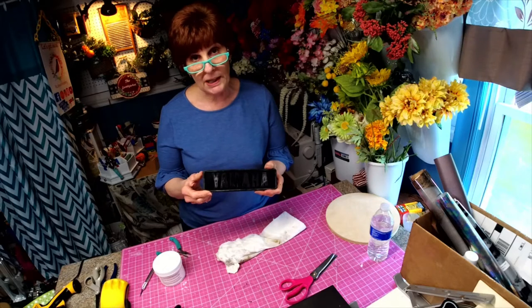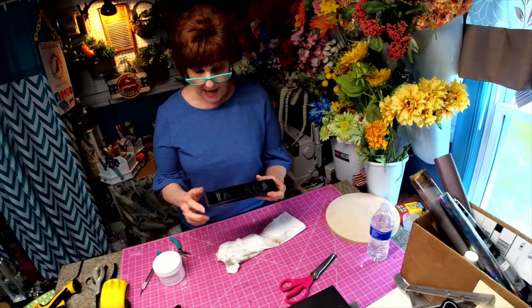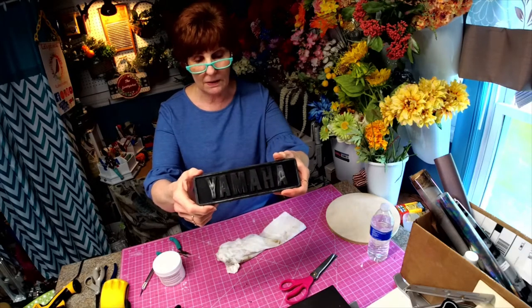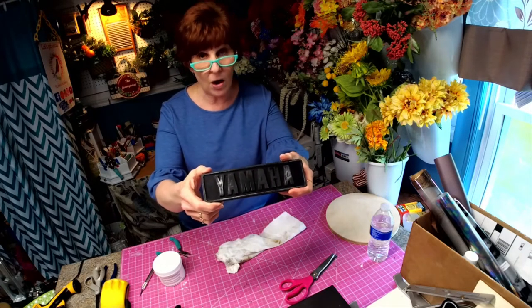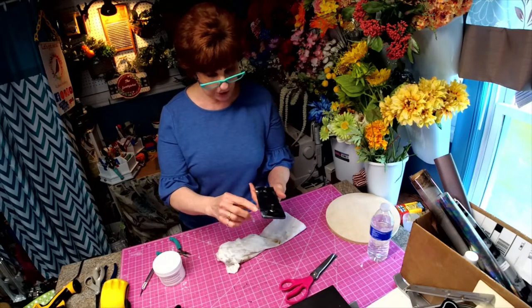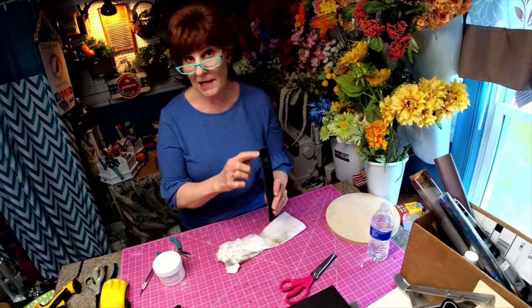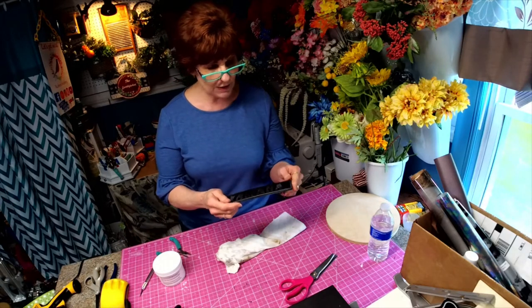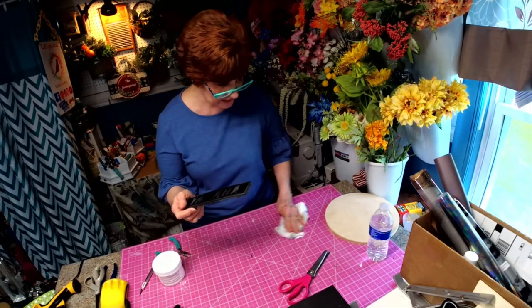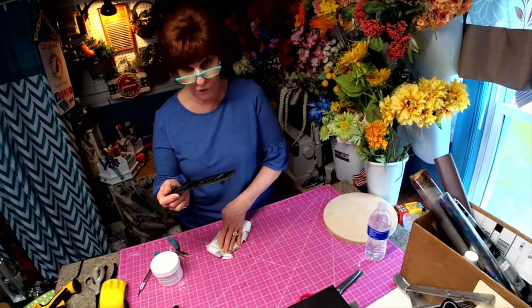This was actually the plate that sits on the front of the golf cart. If you can see the letters here, it says Yamaha, but all the silver has worn off. What I did was I took it off and sanded down the sides because there was a lot of paint overspray — it looks like somebody sprayed the cart at one time.